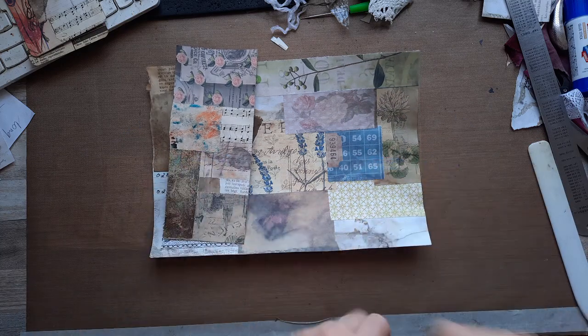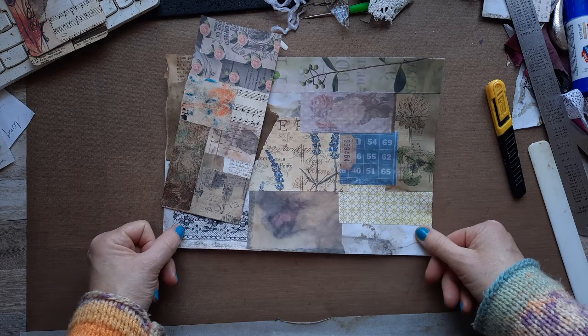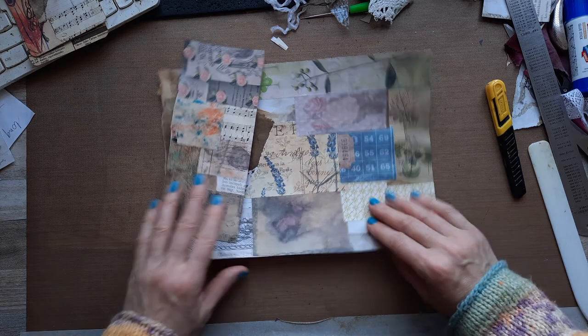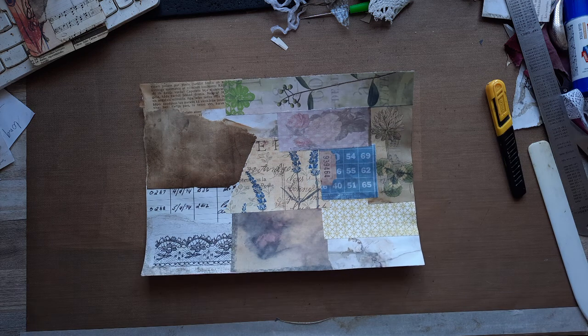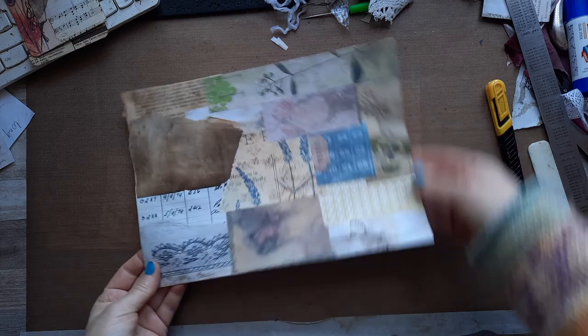Hello, hello, my lovelies. So today I am on journaling cards again. I made some little collaged board — or master board — I don't really know what the difference is, to be honest. But anyway, so I collaged a little bit.